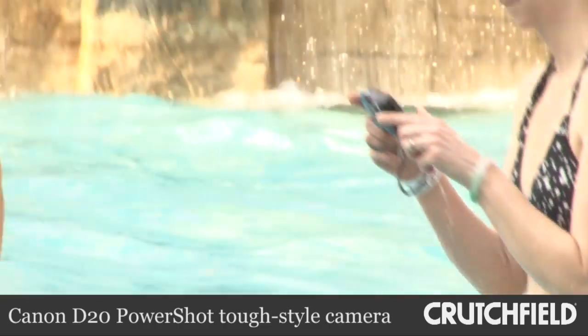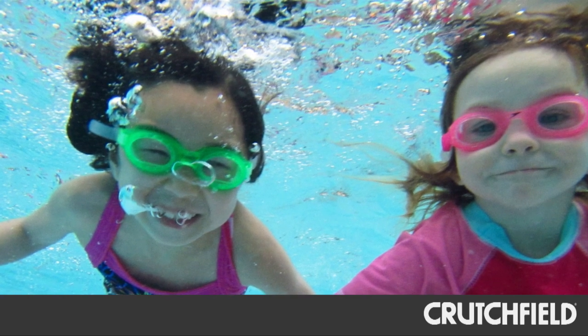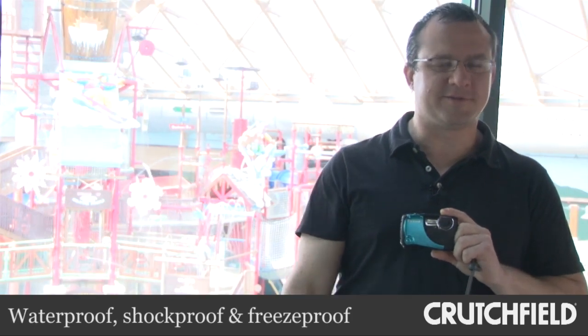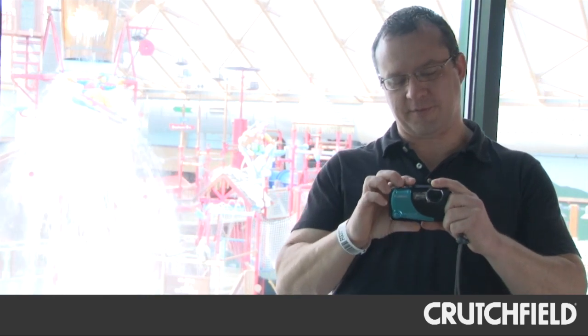I'm here at Massanutten Water Park in Virginia today, having some fun with the Canon D20 PowerShot Waterproof Camera. This is another one of those cameras you can take underwater, you can drop it from a reasonable distance, and it'll take some punishment. It's a great one to bring to the beach or, obviously, a place like this water park.